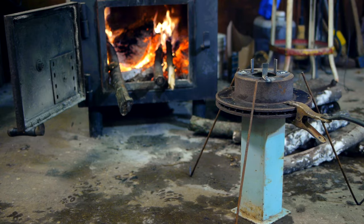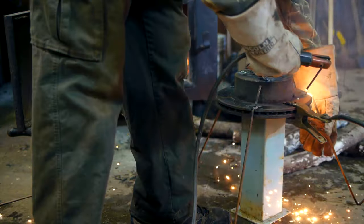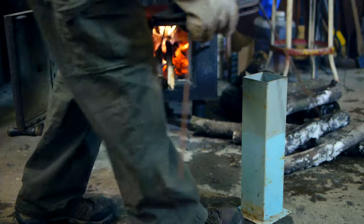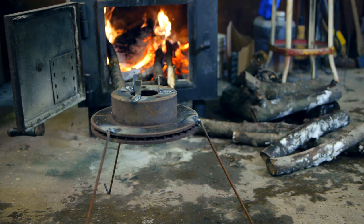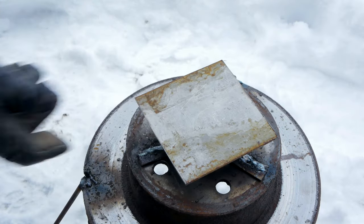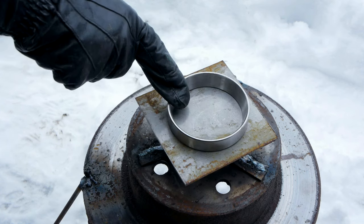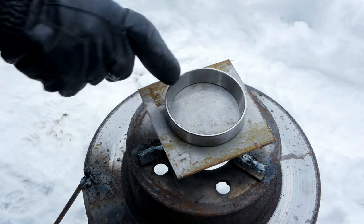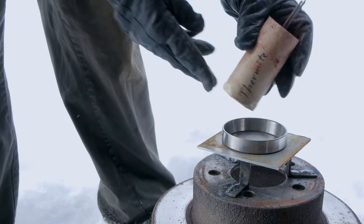Not wanting to give up on thermite quite so easily, this past week I've been doing a few more tests. I welded up a quick and dirty stand to hold my target material. The first thing I'll try is a pretty straightforward test of the basic thermite composition. I have a 1⅛ inch steel plate which I suspected would not put up much of a challenge. A scrap bearing race will contain the thermite's flow to the center of the plate. This tube contains about 300 grams.